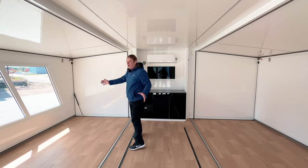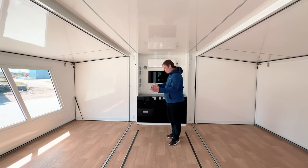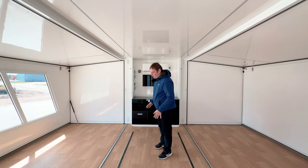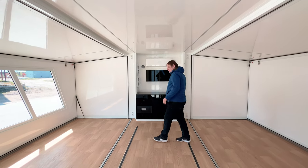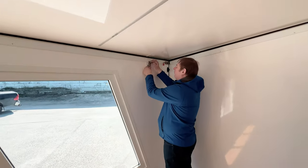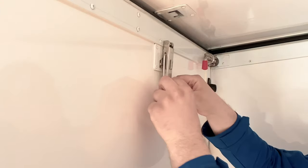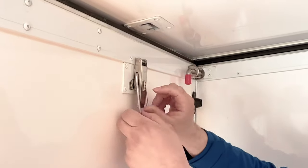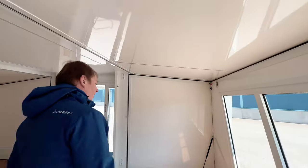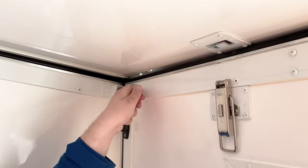Of course, first remove all your furniture from the expanding sides to the center and fix it for transport. It's much more convenient to do this while it's still open since you have a lot of space. Balance the trailer — put heavier items more up front if needed. Then start by disengaging the latches on both sides. Pull them down so they lock in position and can't fall down when you fold the wall.